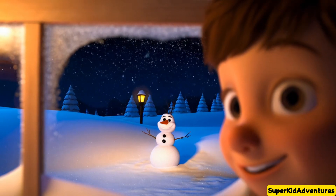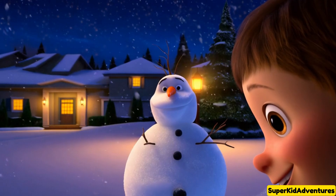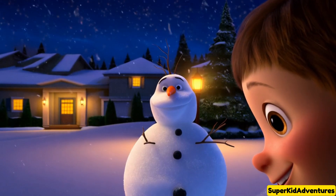Good night, Mr. Snowman! See you tomorrow! I hope it continues to snow so we can play again!